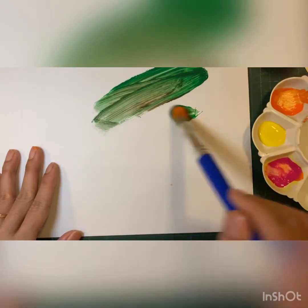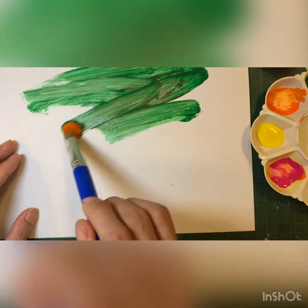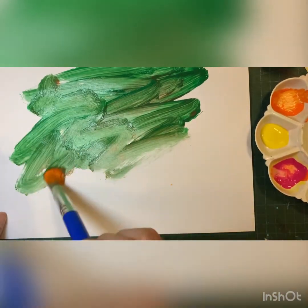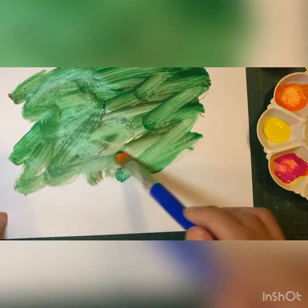On another paper, paint green to make leaves. You can paint it whatever way you want. Just make sure that you cover all the paper with green. When you are finished, leave it to dry too.